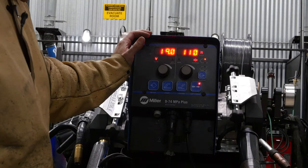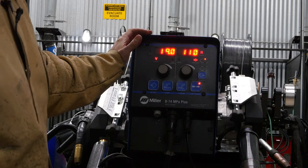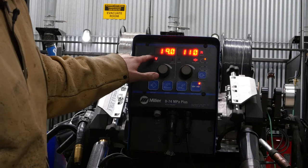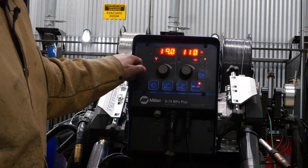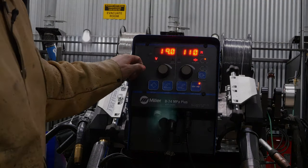We're using 1/16th diameter Lincoln NR555, and their spec sheet calls out for 110 inches per minute and 19 volts. We're also running this wire in DC electrode negative, and we'll try to maintain a 7/8th inch contact tip to work distance. Let's see how it welds.